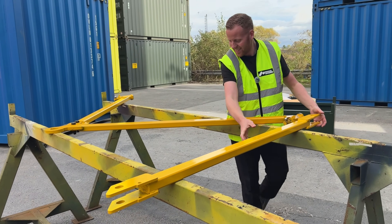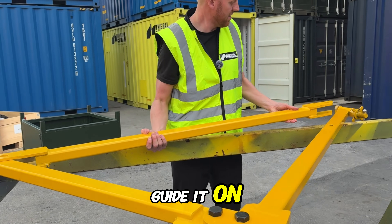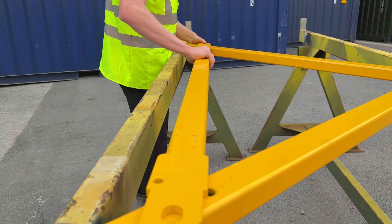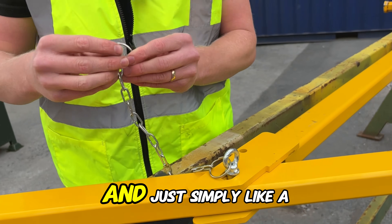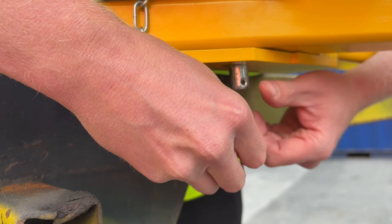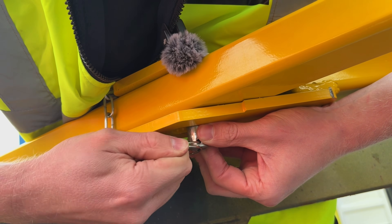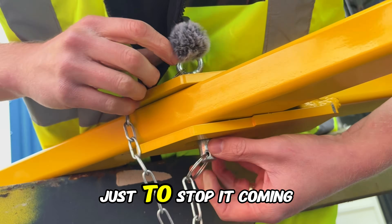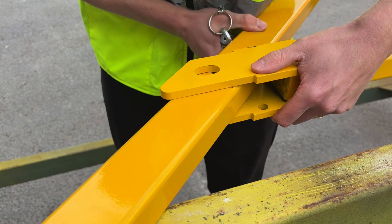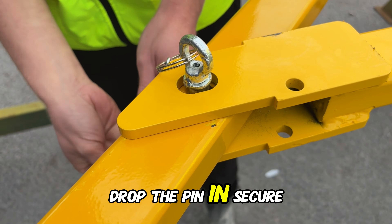Next, for your solar brace, simply guide it on both sides. Drop the safety pin in and, just like a keychain design, secure it in — just to stop it coming out. Same with the other side: locate the hole, drop the pin in, and secure underneath.